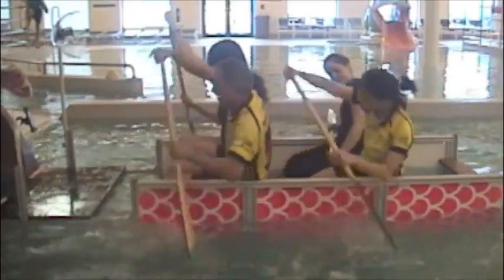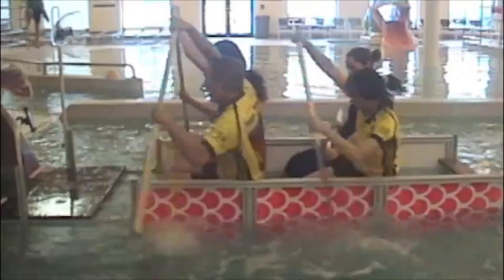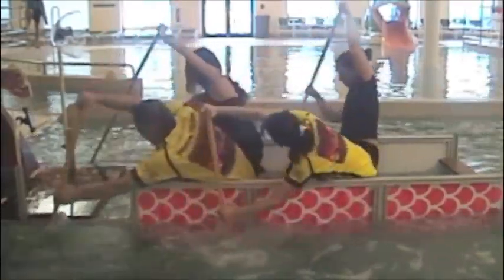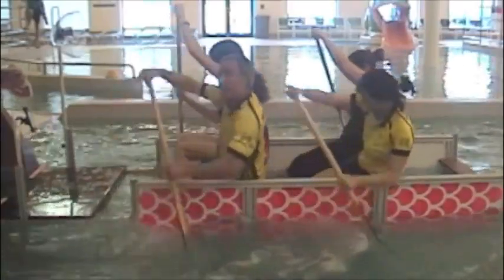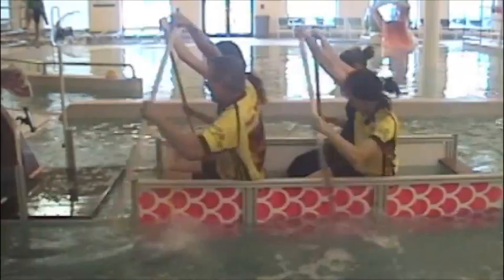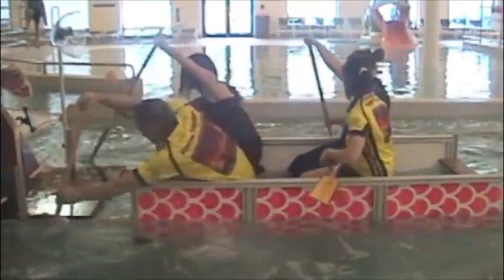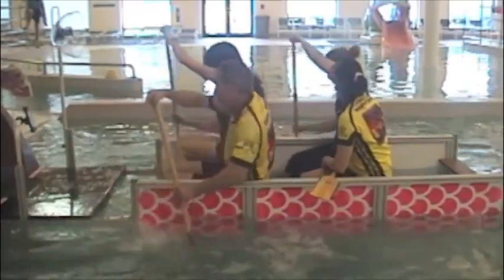Go! Go! There is a relay. All relay into water. There is a relay.